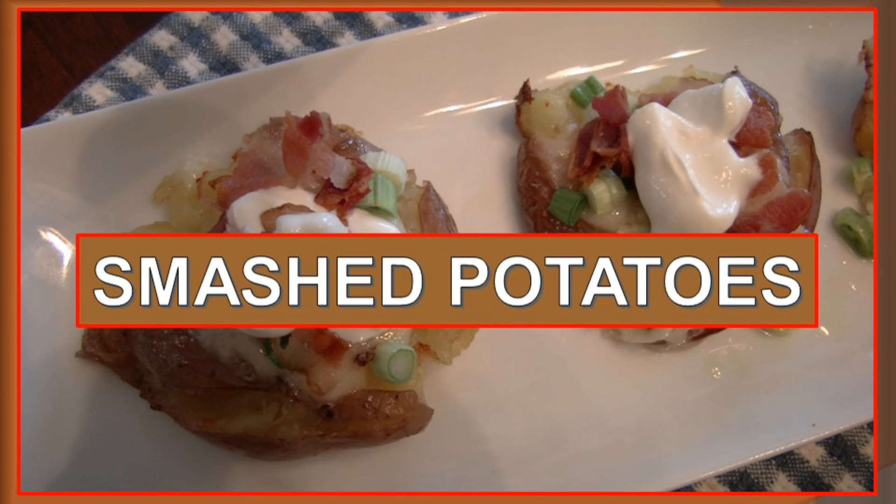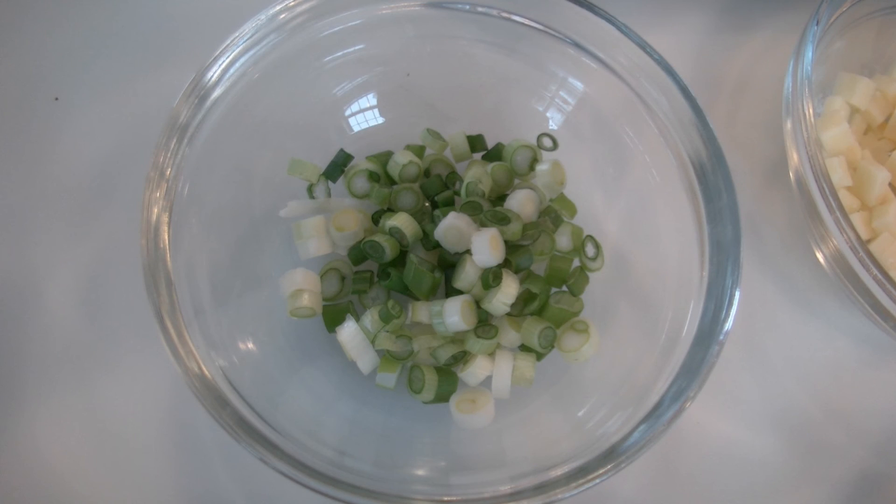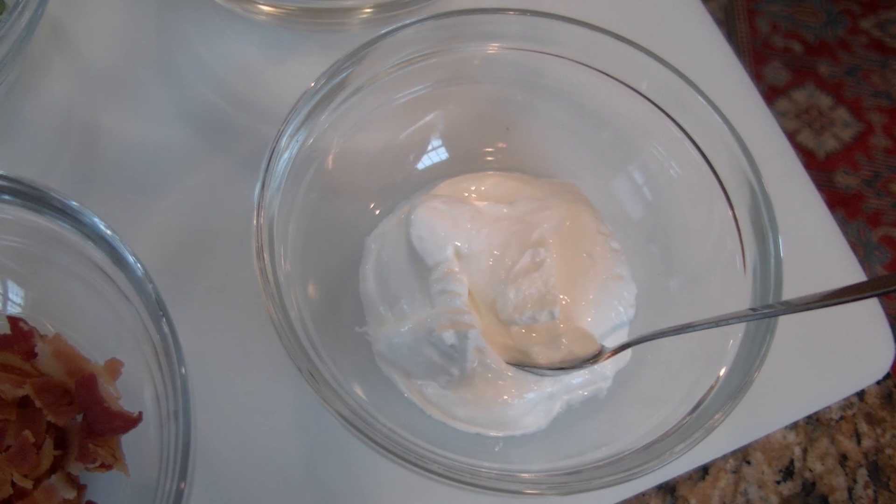There's no alcohol involved, although it does sound like it. These are a great snack or a side dish. I'm planning to make them for our Super Bowl party, which is coming up pretty soon. The ingredients are quite simple: some tiny red potatoes, some finely chopped cheddar cheese, some chopped scallions, some crumbled crisp bacon, and some sour cream. So here we go.